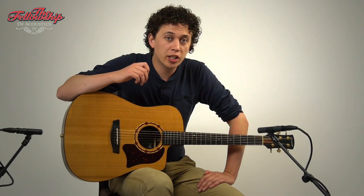If you want more details on this guitar, you can check out the link in the description below this video, or visit our website www.tfoa.eu. For now, let's listen to this guitar some more.